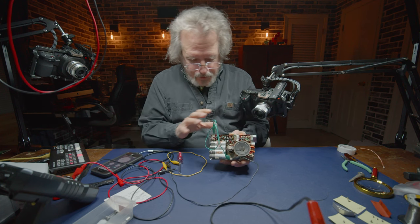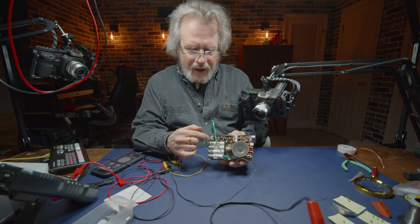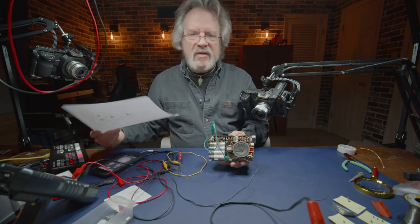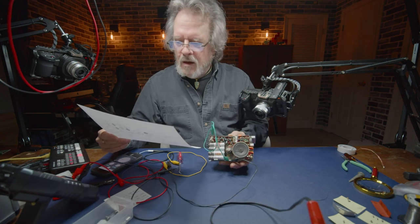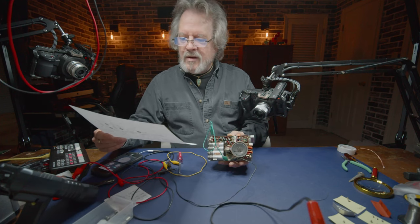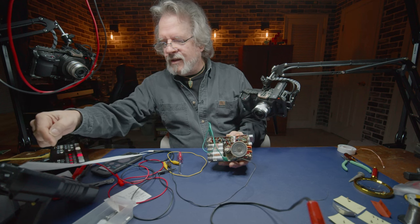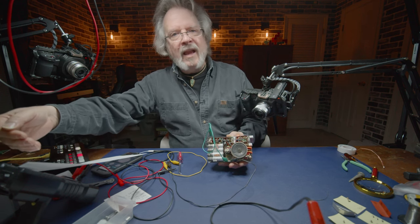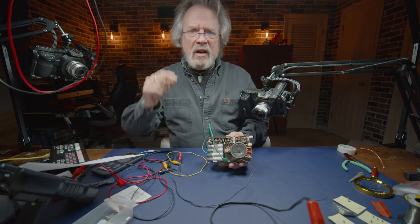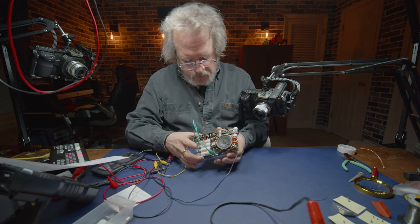This particular unit is positive ground - the positive DC source, the batteries, the positive side goes to ground. In my opinion, that's because they are using PNP transistors. With PNP transistors, the current actually flows in the opposite direction - from the collector through the transistor to the emitter - so the electrons want to get to ground, and ground in this case is positive.